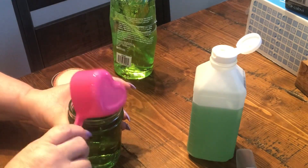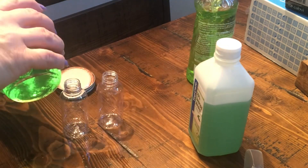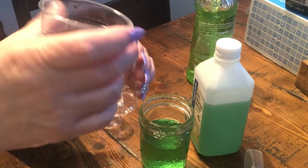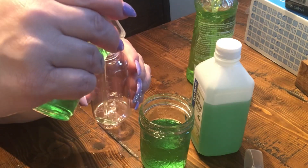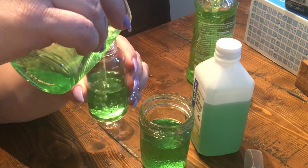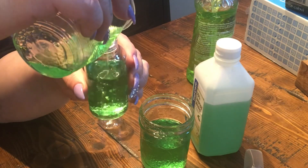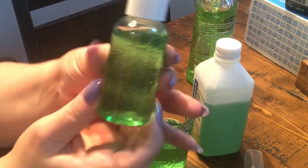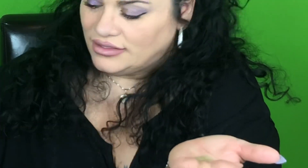Mix it around really really well. I've put it in another cup so I can squeeze it in because I don't have a funnel, and I'm just filling the little mini travel-size bottles up just like so. Here is my hand sanitizer — it looks like real hand sanitizer and it moisturizes your hands as well.